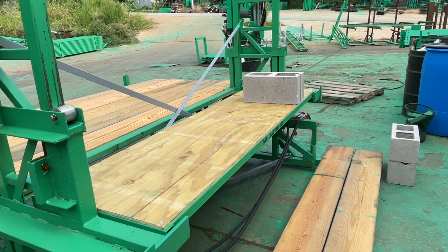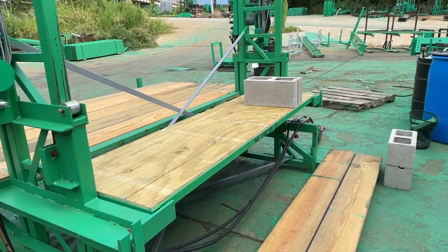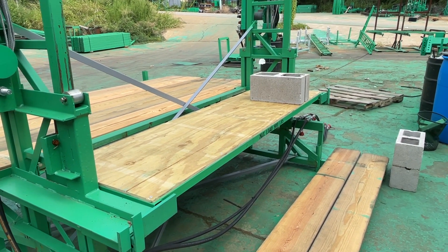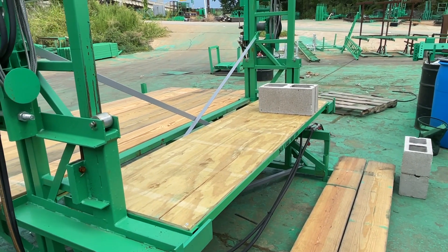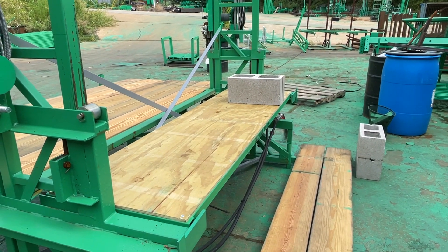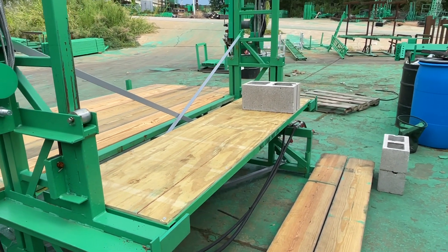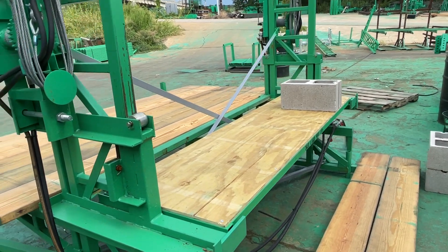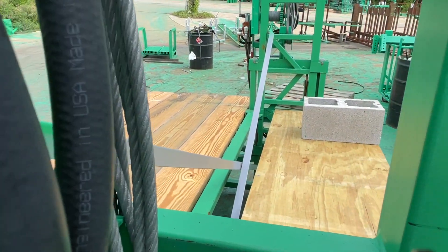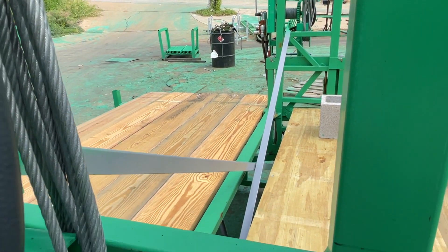We've had a lot of customers tell us that safety people, especially general contractor safety people, are hollering about the gap. They've found that OSHA doesn't allow more than a 10-inch gap where the X-brace passes through the platform, and they're giving them a hard time. If you decide to go with this deck, it will close that down to where you are about an inch away from the X-brace.